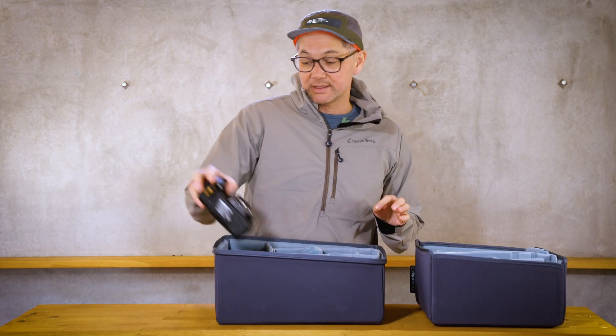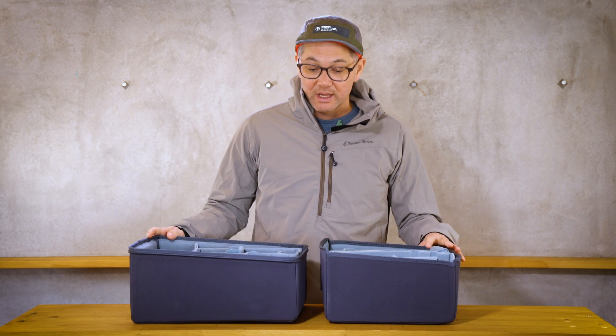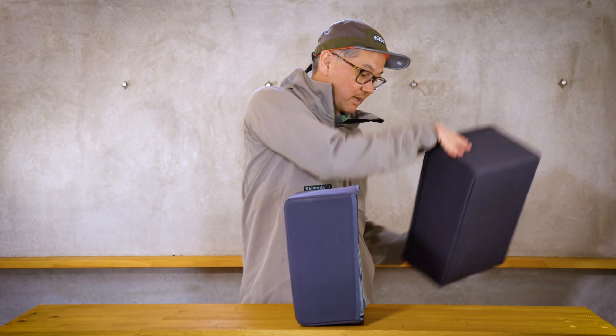The next thing is when you put the actual core unit inside the bag, you'll want to have the deep end at the top like this, and I'll explain why in a second.